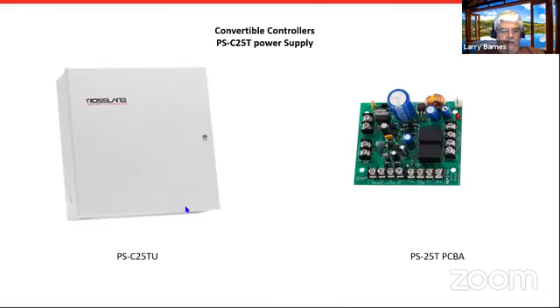The PSC 25T enclosure is shown on the left. When you open it up, the small circuit board is mounted in the top right, with room in the bottom for your 7 amp-hour 12V DC battery. That is not a weatherproof enclosure. You can also purchase the board by itself — some customers with gate operators mount it in their own enclosure, supplying power off the gate operator's transformer or DC supply and wiring directly into the gate operator.